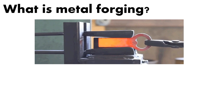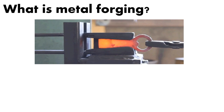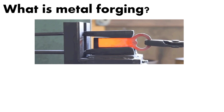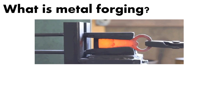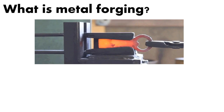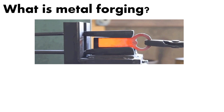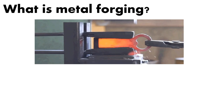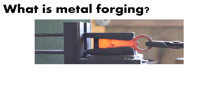Hi, this is Professor Cummings. I wanted to get back with you on this question of which is better — a forged knife or a stamped knife? If you've ever seen the commercials, or been to one of these kitchen stores, you'll notice they charge a lot more for a forged knife and promote forged knives over anything that's been stamped. So why is that? Why would this be a better product? In order to understand that, we have to understand exactly what metal forging is.